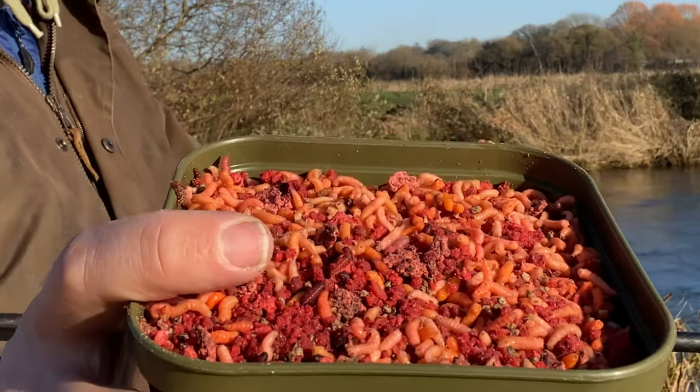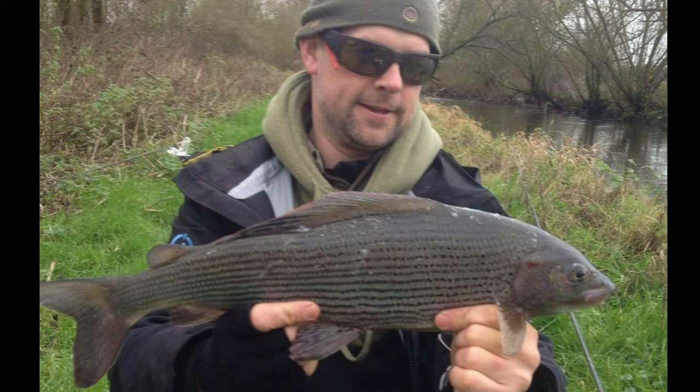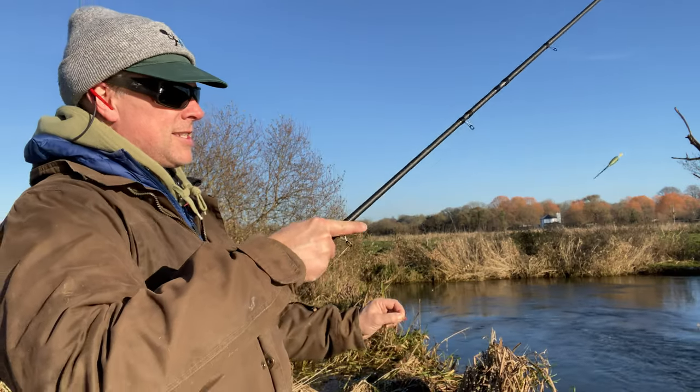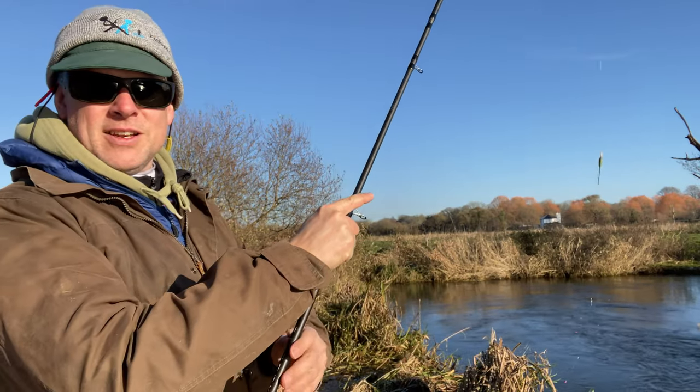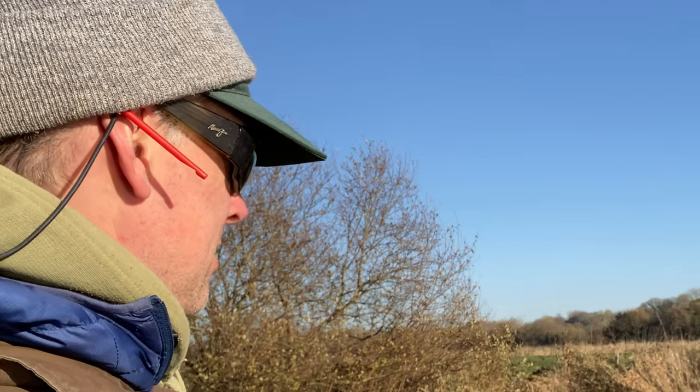I've got mostly pinkies in there with a scattering of juicy red maggots as hook bait. I caught my biggest grayling using this method. One of the first responses I got from someone was, 'Well, you have to try and catch one on fly next time.' But there's no more skill in fly fishing nymphing for grayling than there is trotting for them — they're just two different skills.